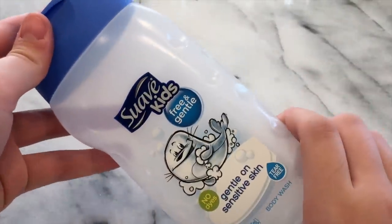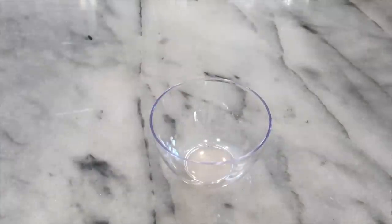The first no glue one ingredient slime recipe I'll be showing you guys today is clear slime. What you need to make this slime recipe is shampoo — I'm using a Suave Kids shampoo, and make sure it's clear. Next thing you need is a bowl or plate to make your slime in, and last but not least you need a mixing tool.